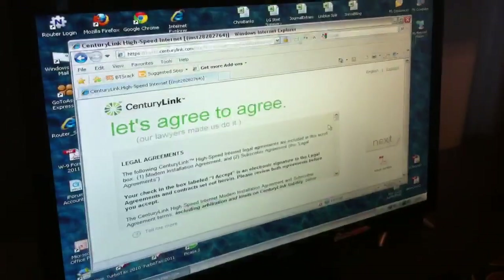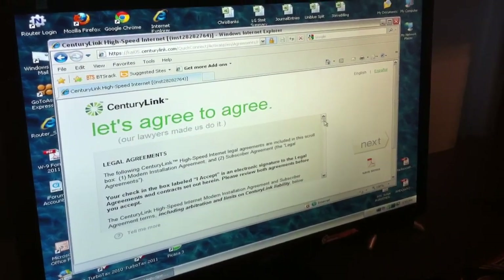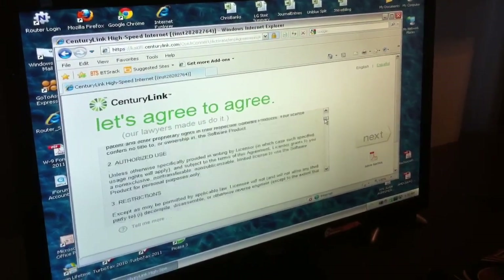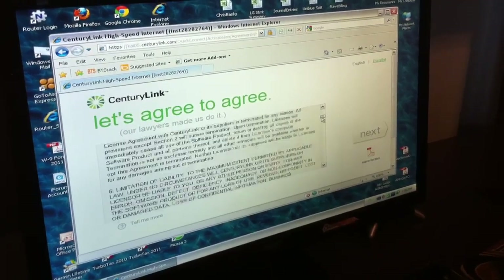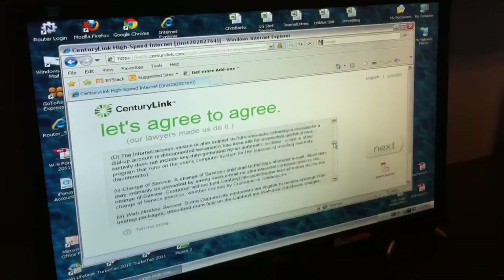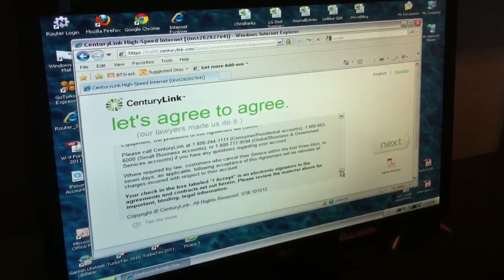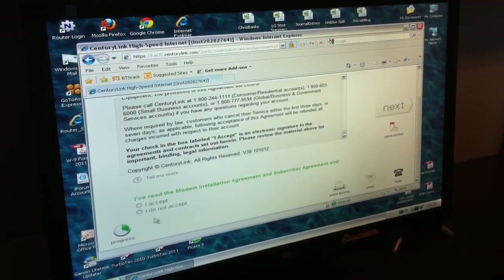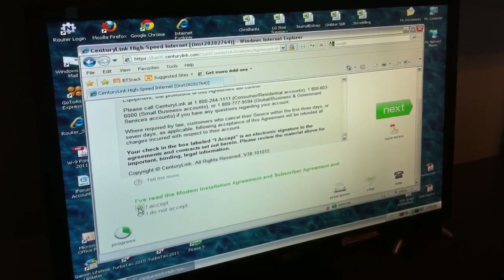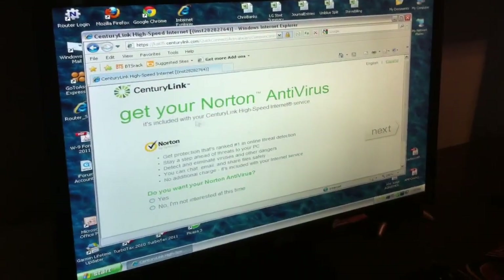It brought me to the legal agreement. I can save it as a PDF, but it's one of those things that's really long and you need an attorney to figure out sometimes. I think the legalese is done intentionally so that if you don't agree to it you can't get anything — so you really have no choice. I accept and go next.